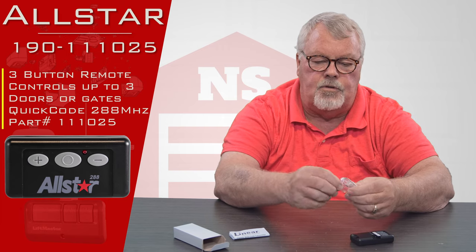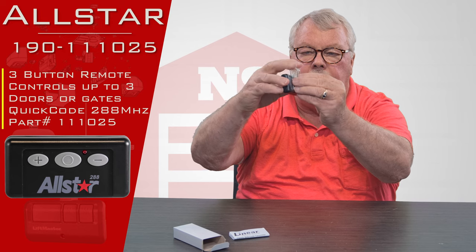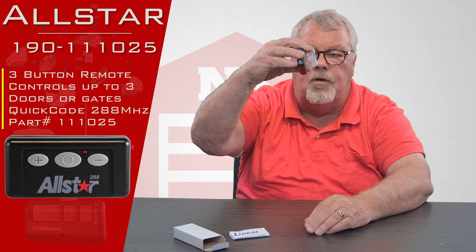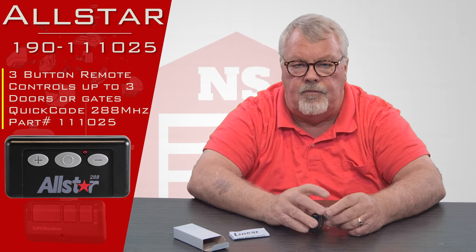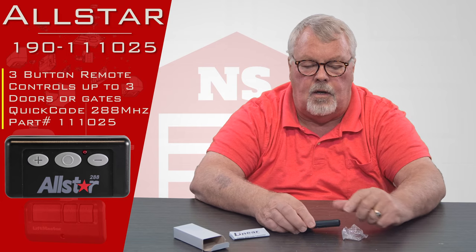It comes with a spring steel visor clip, and this clip would clip onto the back of the transmitter and give you the ability to clip it to the visor of your car so it doesn't roll around and get lost.